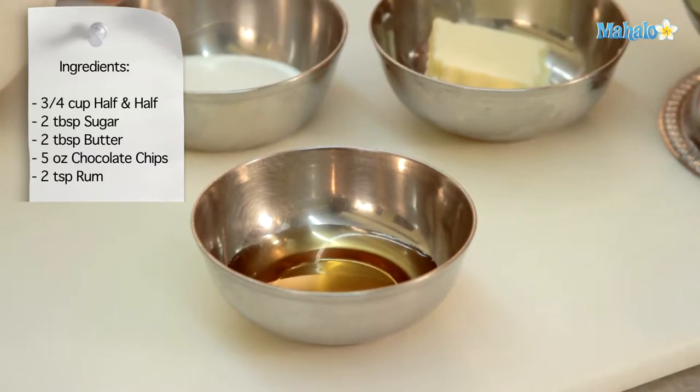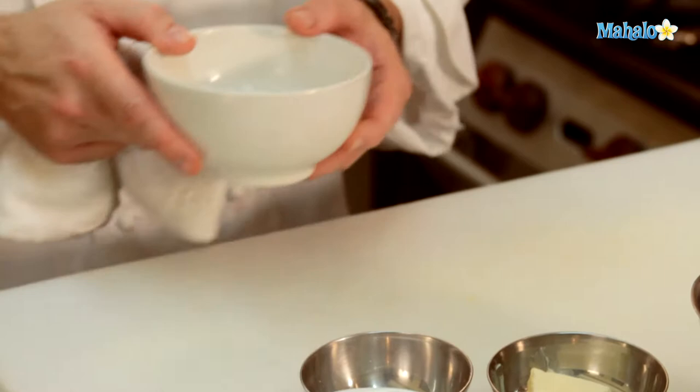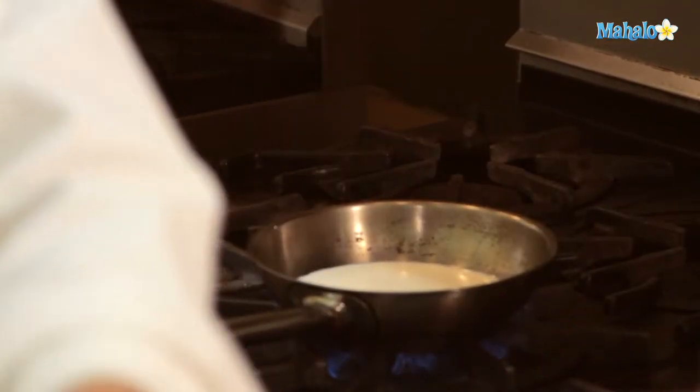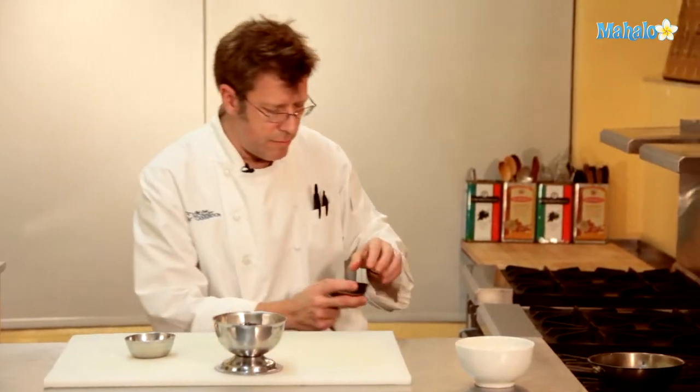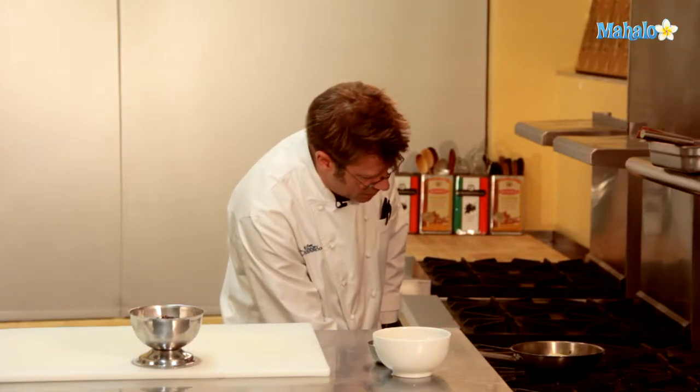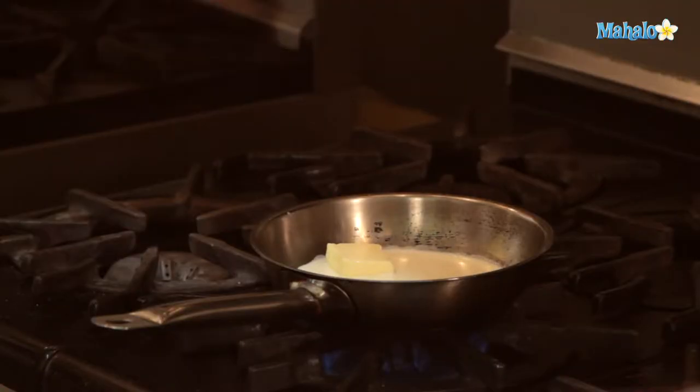Different colors of rum are going to wind up giving you different flavors. To begin with our sauce, we're going to take our half and half and start to warm it up in a pan over medium-high heat. We're going to add in our butter and our sugar, and we're going to let this melt and even bring it up to a boil.